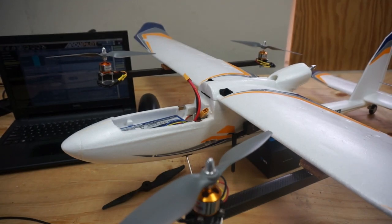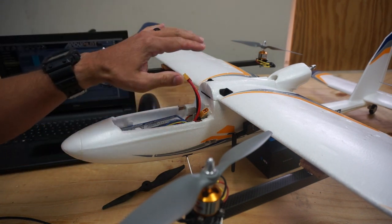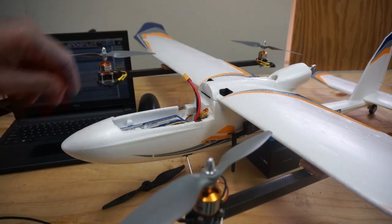The next update on this Bixler quad plane — we have everything connected, ready to go, firmware loaded, and it's set to a quad plane.